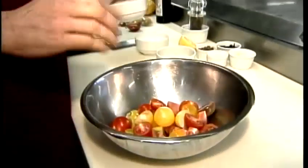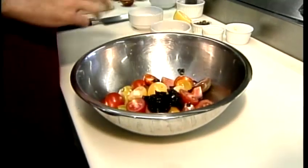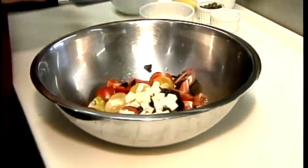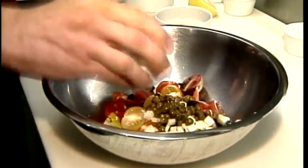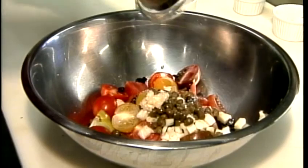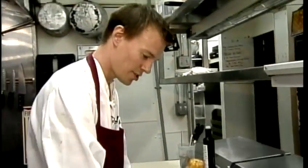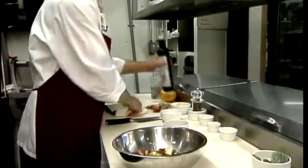We have some fresh heirlooms that are right in season right now, so they're going to be really sweet and juicy. We have a little oil-cured olives, some diced fennel, capers, a little fresh chopped garlic, and a little more salt and pepper.